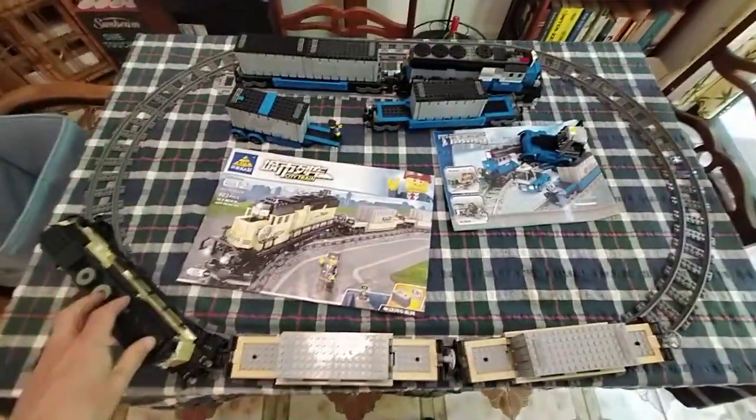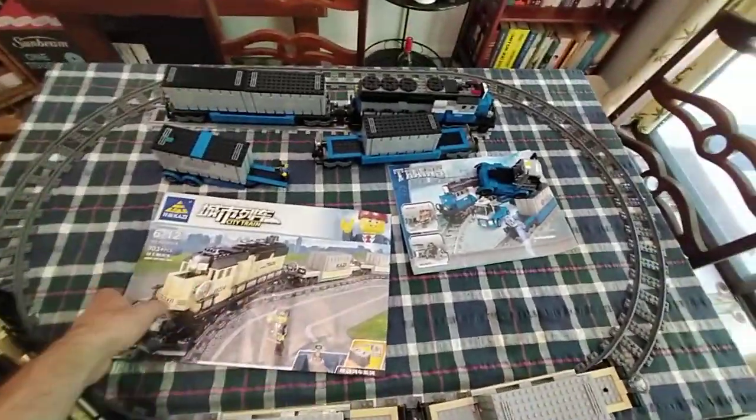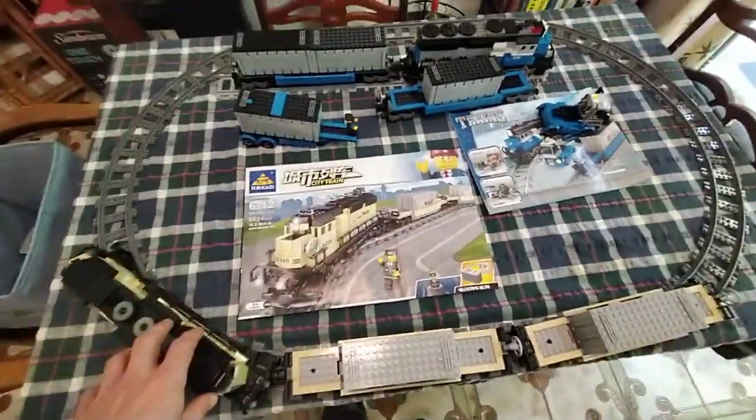Greetings, welcome to the Tim Borg Show. In this video we're going to do a little review of two AliExpress trainsets.